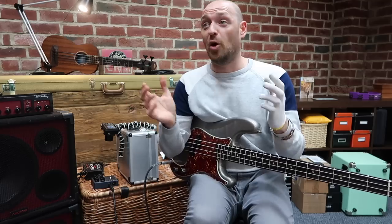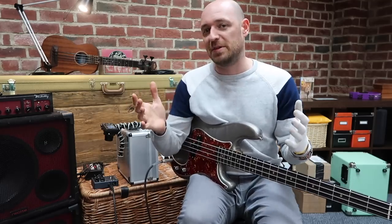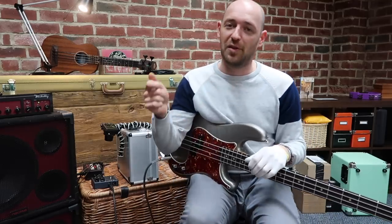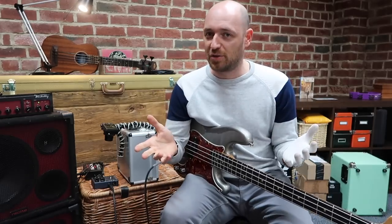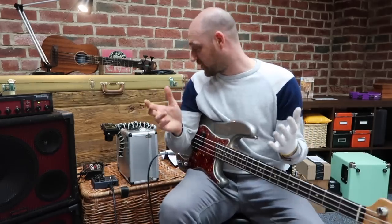Three great usable tones, plus a ton of different tones in between. You get a whole load of different options because you can mix in the clean signal, you've got the level of the drive, and you've got the volume of the drive. It's a ton of cool stuff in there.